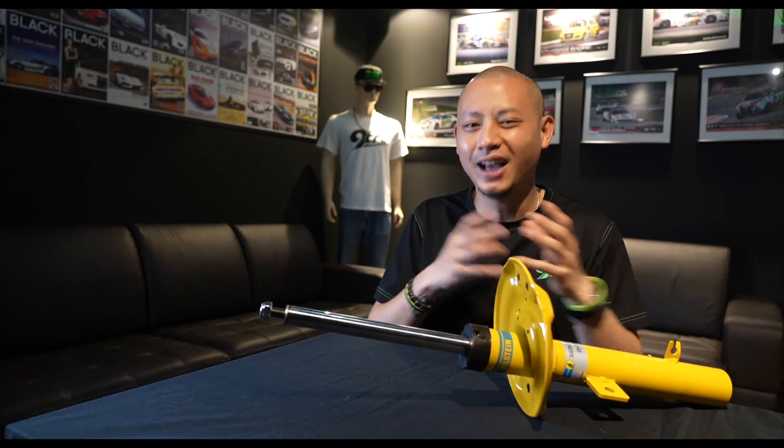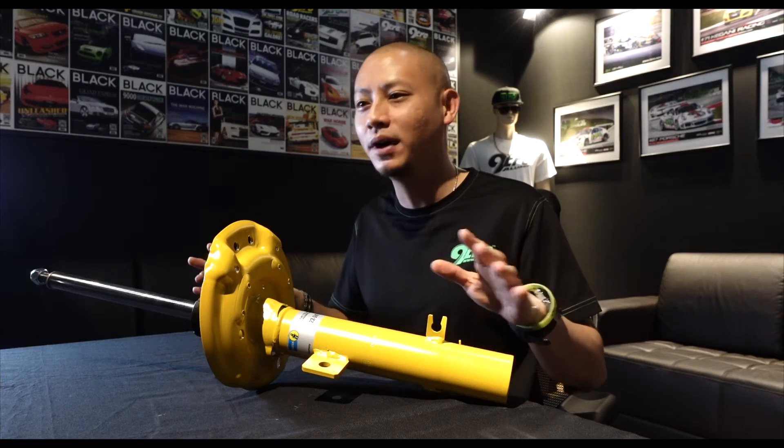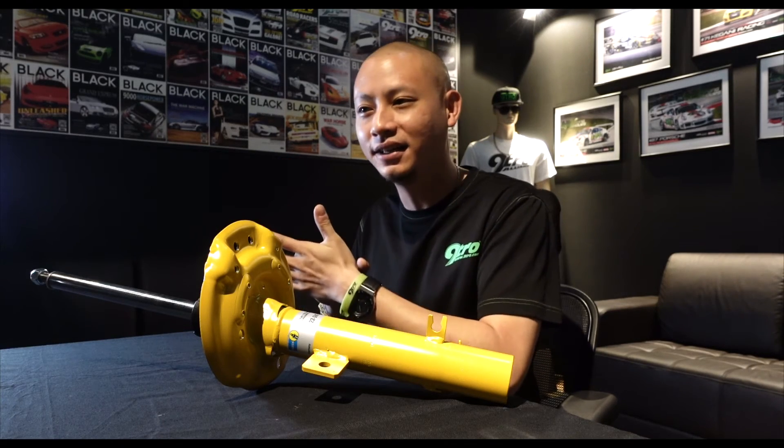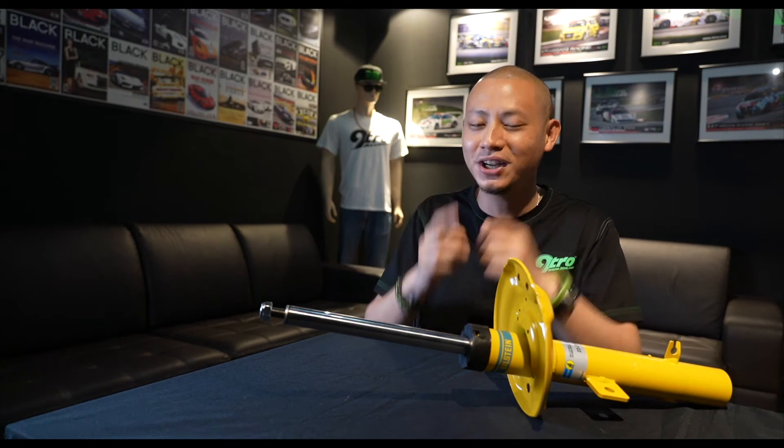So if what you're looking for is a set of shock absorbers to replace and upgrade over your stock original suspension system without compromise on ride height, agility, performance, safety and handling, while also gaining longevity for the suspension system and therefore saving some money, then the Bilstein B6 will be your ideal choice.